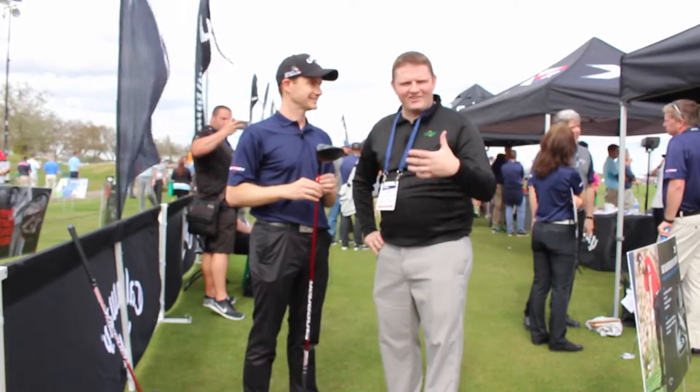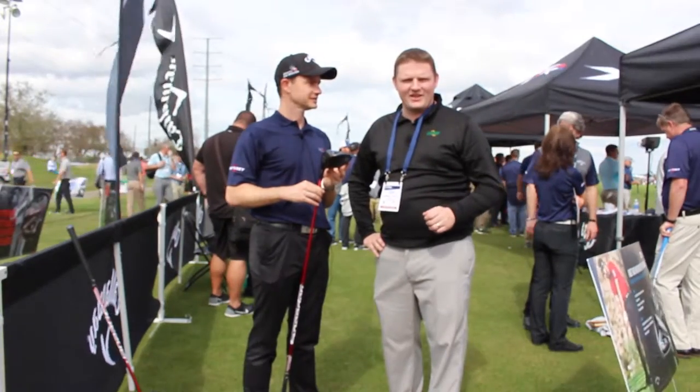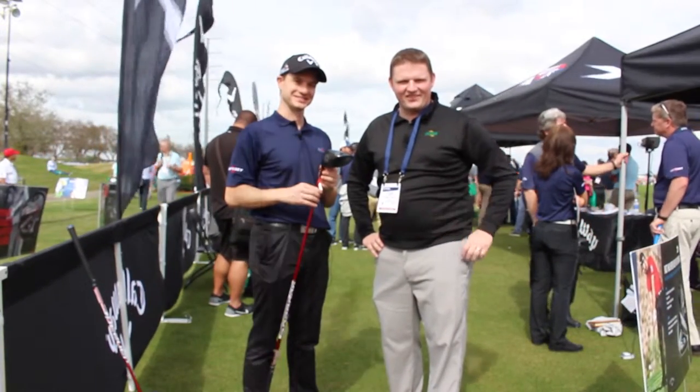As you can hear from Dave, a very exciting announcement from Callaway with the XR16 driver. Stop into Second Swing Golf or schedule your fitting online today to hit the XR16.